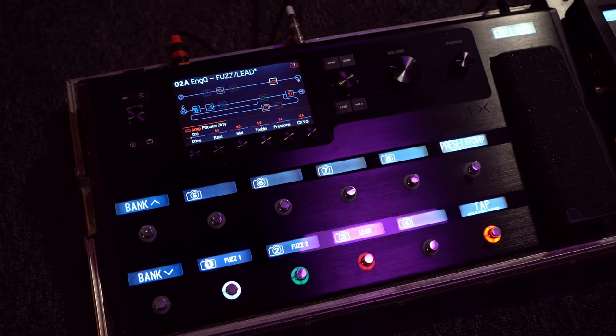Hi, I'm Oliver Inqvist and I just want to give you a quick walkthrough of the preset that I made for the Helix Artist Tone Collection.